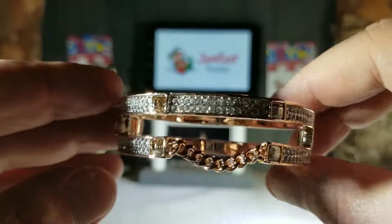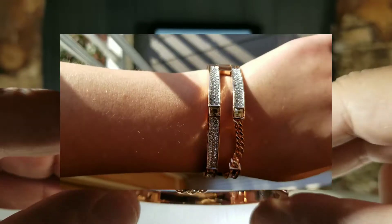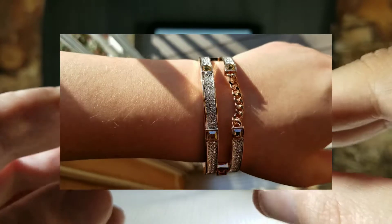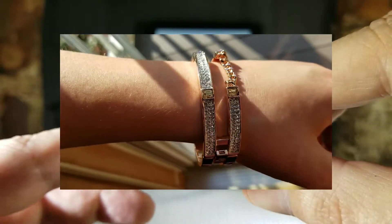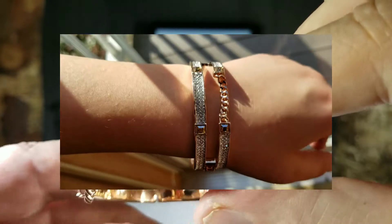It lays very nicely on the wrist. We'll show you how in the sunlight this really sparkles — it has a beautiful fire and shimmer to it. Very very well done.